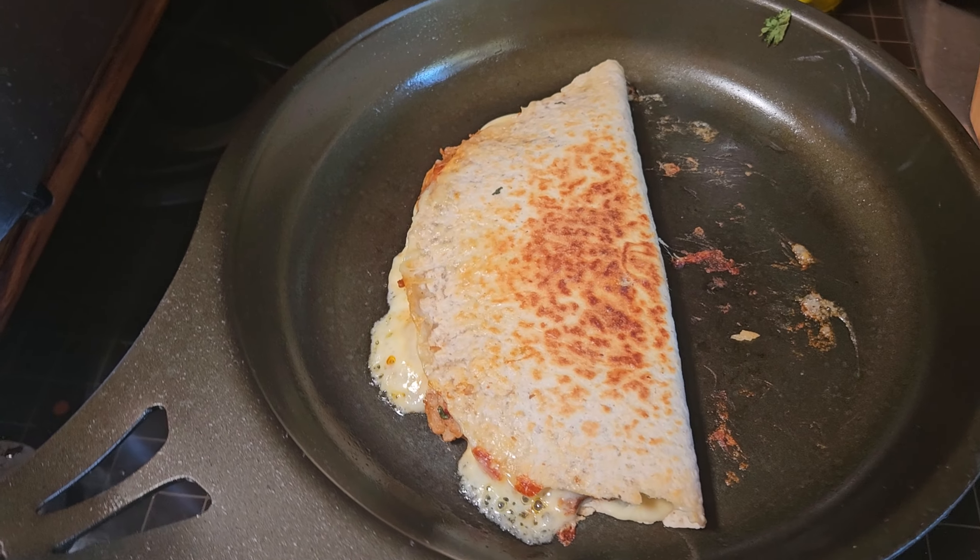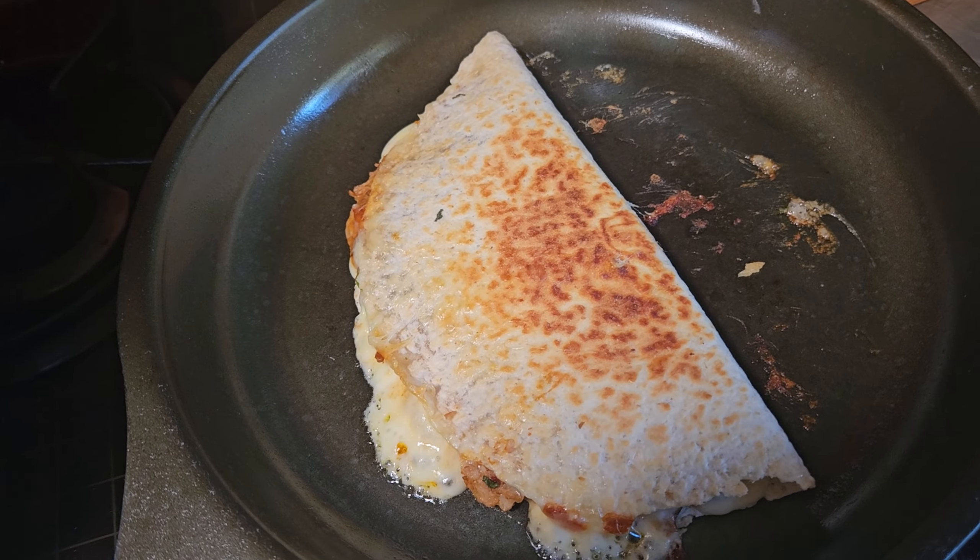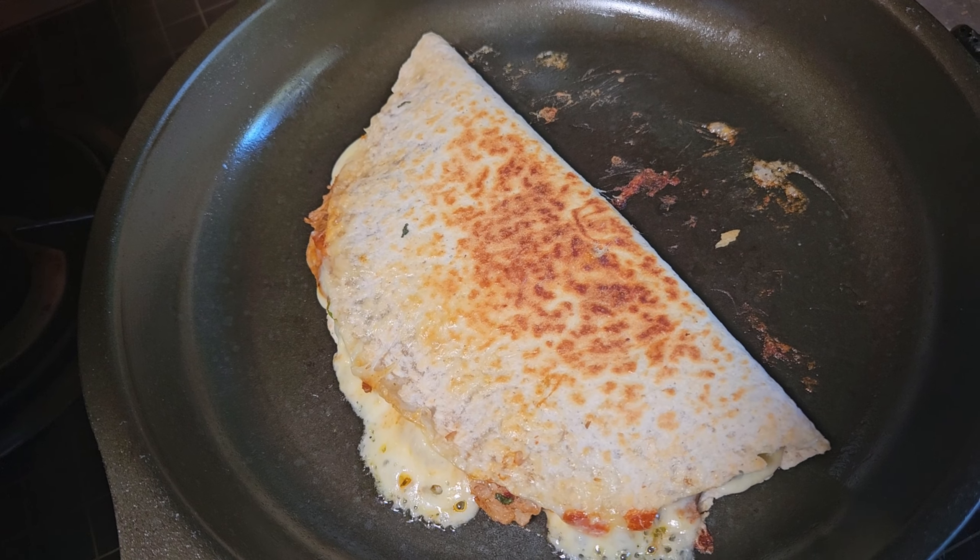Look at that — nice and melty. I hope that's inspired you to change up your leftovers. Instead of eating the same thing every single day, change it up a little bit with the exact same ingredients and you've got three entirely different meals. Thanks for watching.